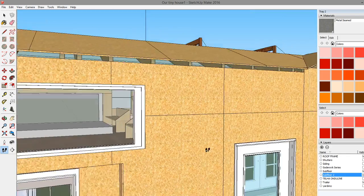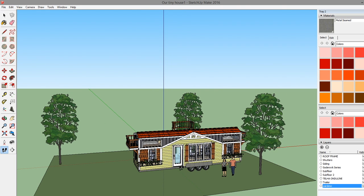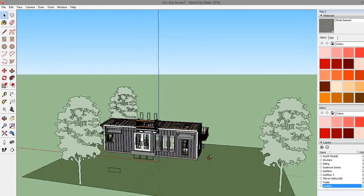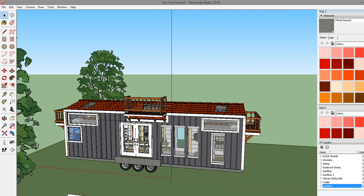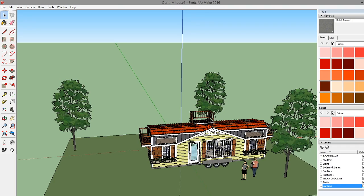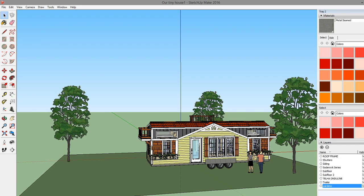Let me zoom back out one more time and put everything together so you can see it all. There we go - that gives you a really good feel for what our tiny house is going to look like. Let us know in the comments if you love it or hate it - if you hate it we're probably not going to change it. We really consider this to be a luxury tiny home. If you've ever seen the series 'Tiny Luxury,' I feel like this home would fit in really good on there. You're going to be amazed at what we build this little luxury house for.